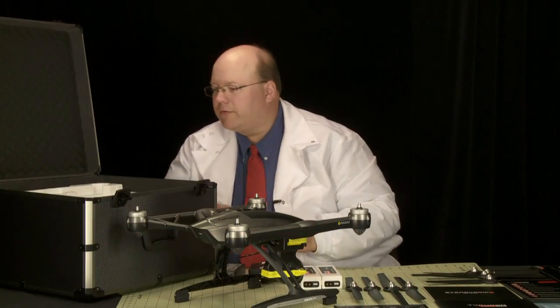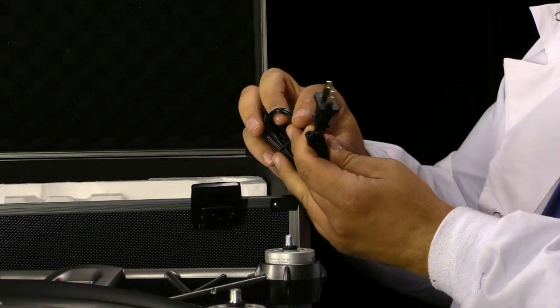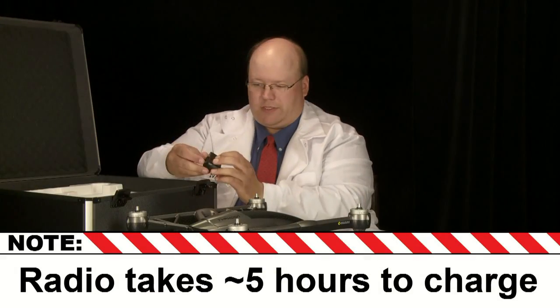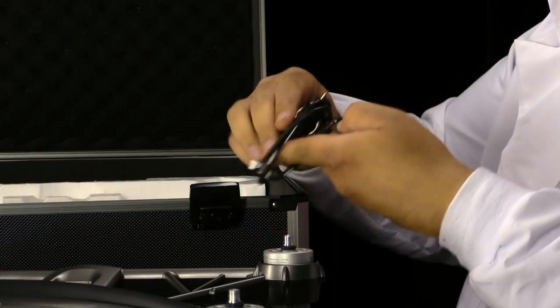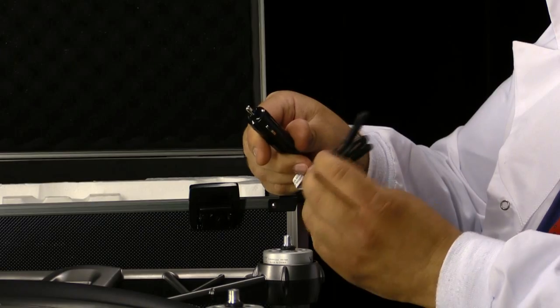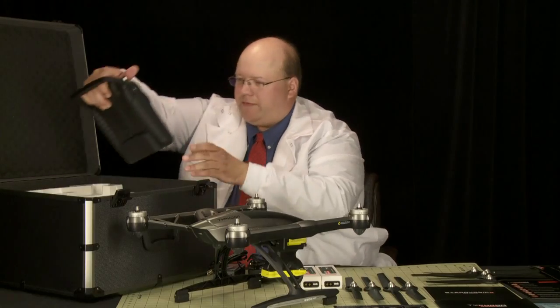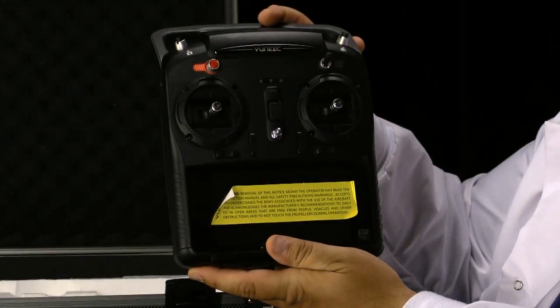We have an American power cord for the charger. Next over here is the charger for the radio — a little USB adapter. This is a DC adapter for the charger so you can charge it in your car, which is pretty handy. Next we have the radio, which is a nice radio, very similar to the Q500 Plus.